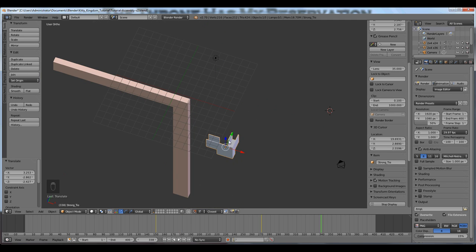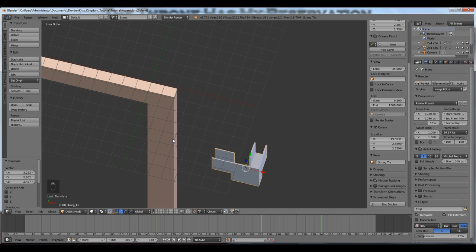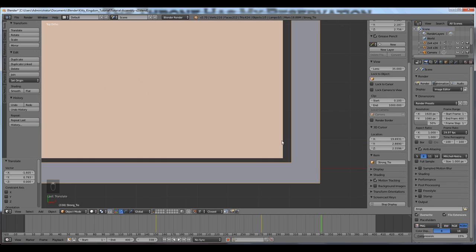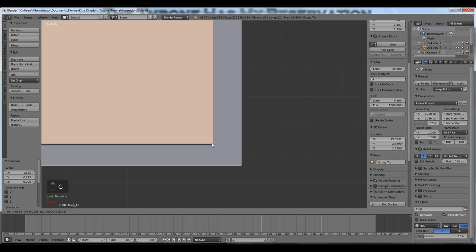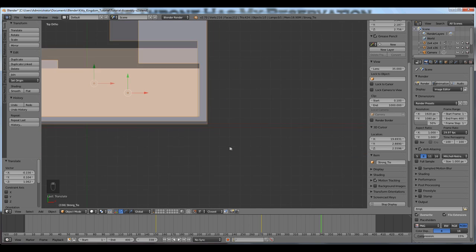Now I'm going to snap the Simpson Strong Tie to the 2x4. The Simpson Strong Tie has a cutout here intended for this upright 2x4. I want the inside corner of the Strong Tie to snap to the outside corner of the 2x4. I'm showing you this only to demonstrate that the snap tool does not always work. There's very clearly a vertex here, and I'm going to try to snap it to the outside vertex of the 2x4 — and it never works. I've never been able to get it to work.